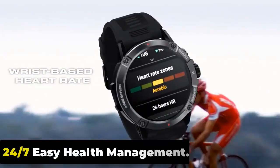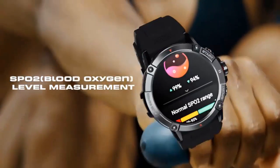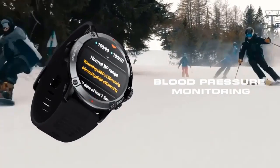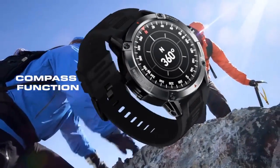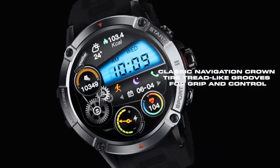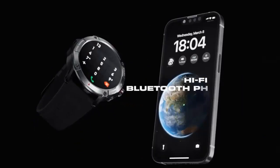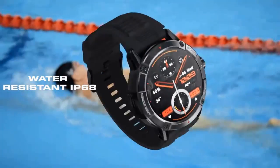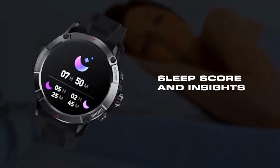The Zeblaze Stratos 3 delivers continuous 24-hour heart rate, SPO2, and stress monitoring, allowing you to understand your health in real time. Its activity tracking features include an activity record, step counter, and auto-goal setting based on your activity level. It also offers in-depth sleep quality monitoring and supportive features like breathing exercises and menstrual cycle tracking, plus reminders for medication and hydration.